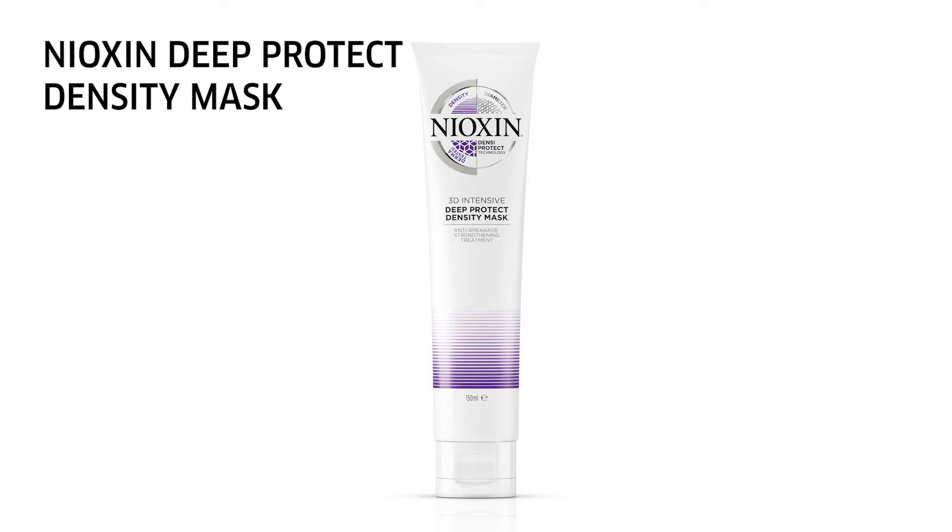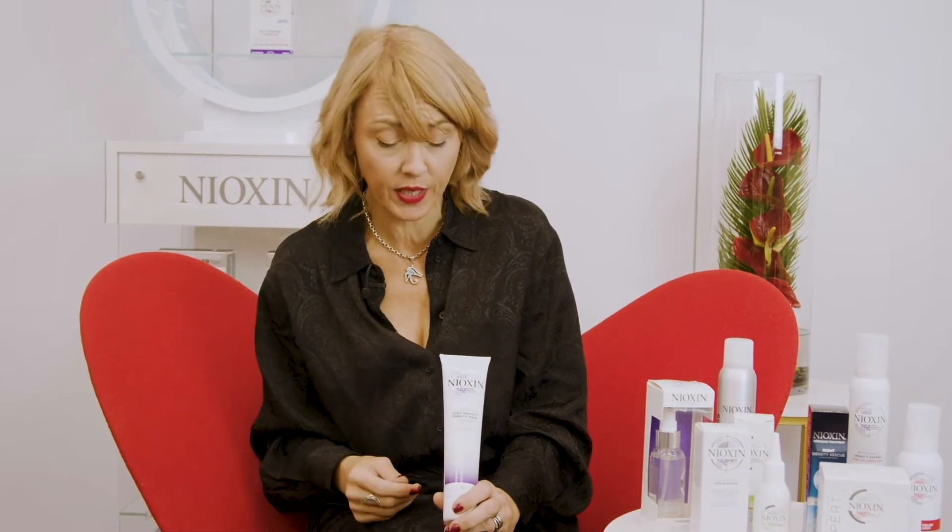Hi, my name's Corin, Nioxin Educator. Deep Protect Density Mask is one of the only products that focuses on the hair rather than the scalp environment. It's a fantastic product for clients that suffer from breakage through the hair and they want the hair to feel soft and silky.